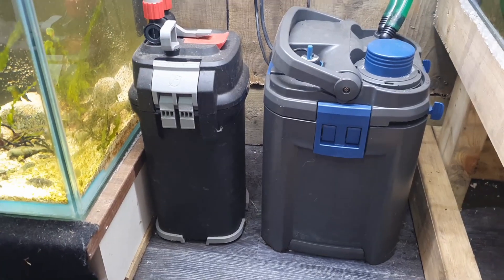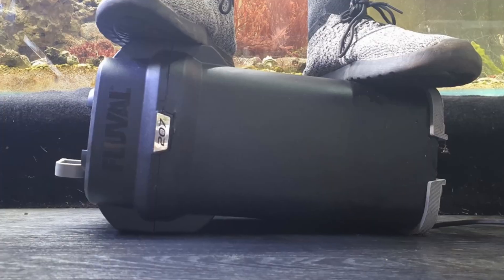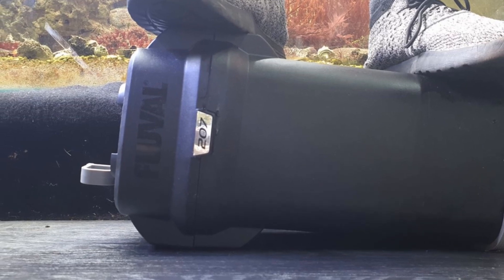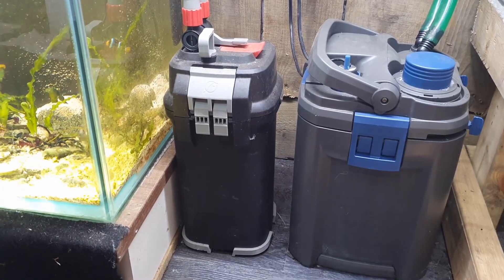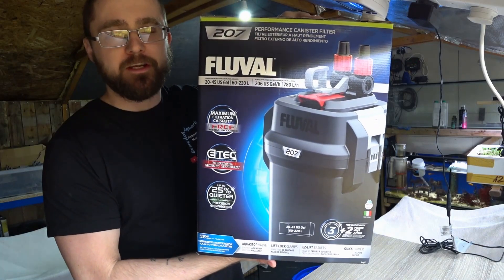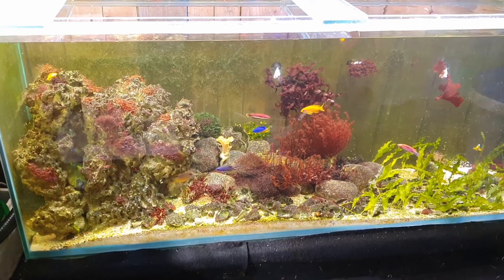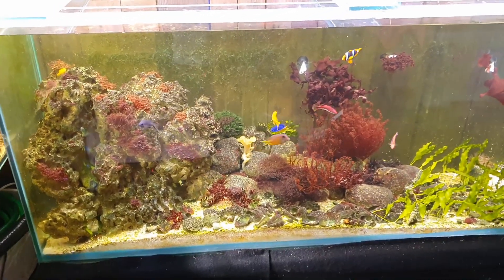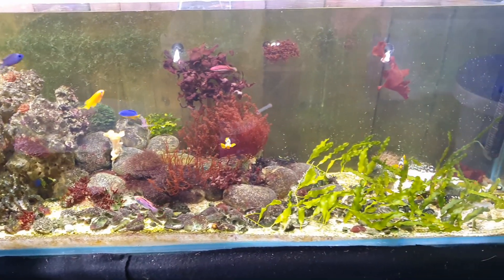Hello there my friends, welcome back to another video. In this video we're going to be examining an external filter — the Fluval 207. I have had this filter for a good year, but it's been running on this five foot aquarium for about six months. I set it up in mid-February 2020.